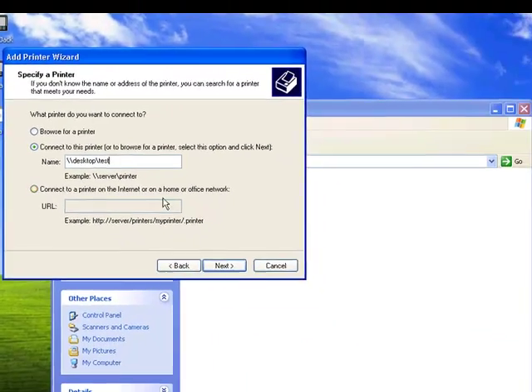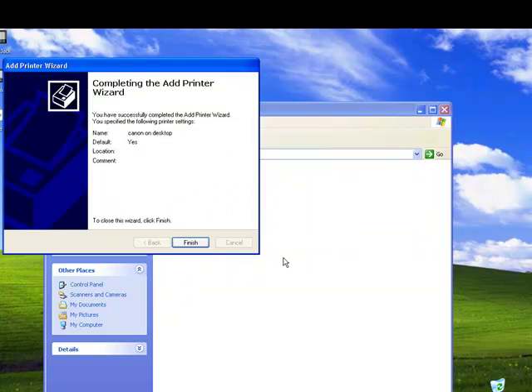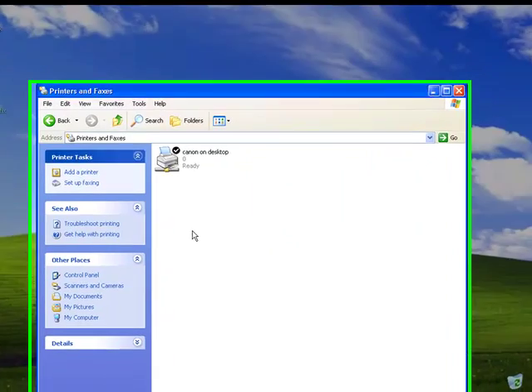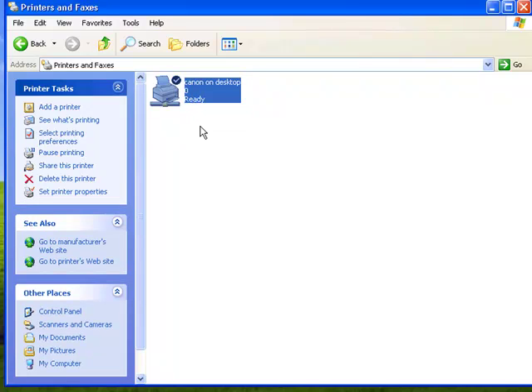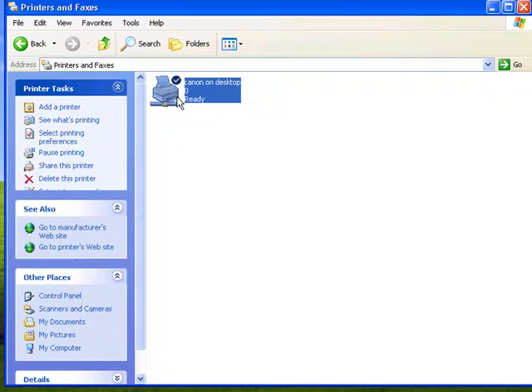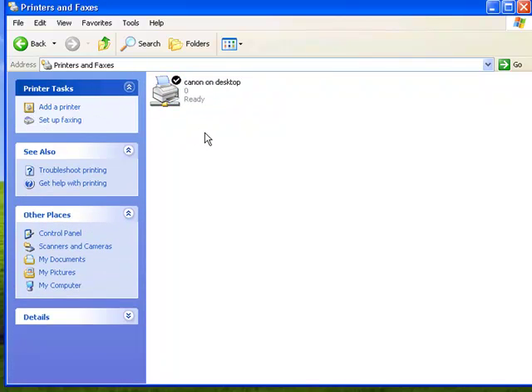Once you've typed that, click Next. A warning box appears — you have to click Yes or it won't let you proceed. Click Yes, and then click Finish. You see this is the printer that we shared over the network. We've now manually added the printer to this laptop, so we would be able to print wirelessly.